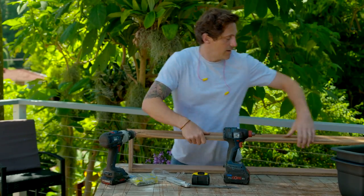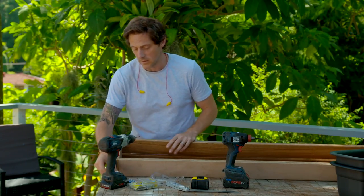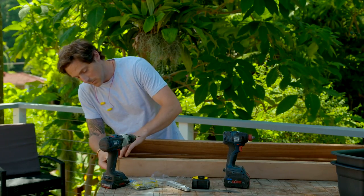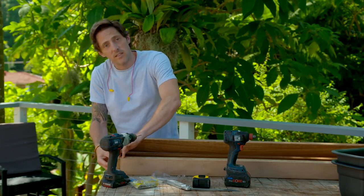Now your frame is ready to go. You can pop it up on your windowsill and drill it straight in. But because I want access to the fly screens, I'm going to make it removable. To do that, I'm using these flush mount brackets — this side simply gets screwed to the side of the planter, and this one on the wall, so that when it goes on, it sits nice and flush.